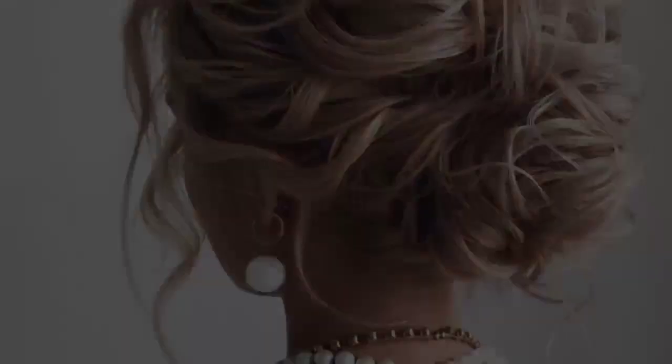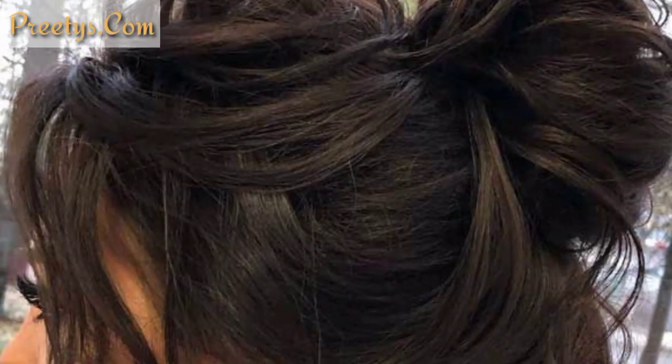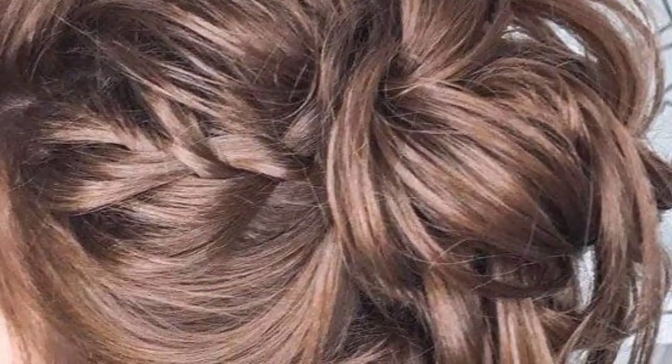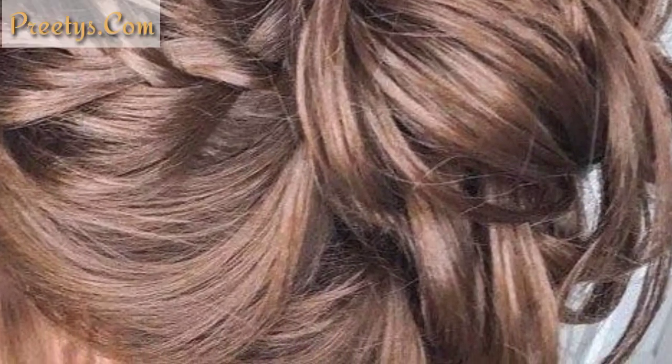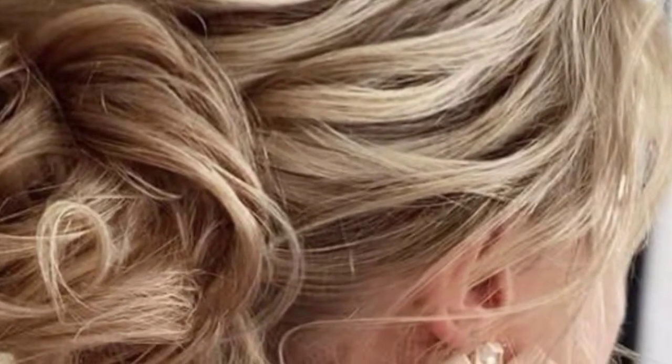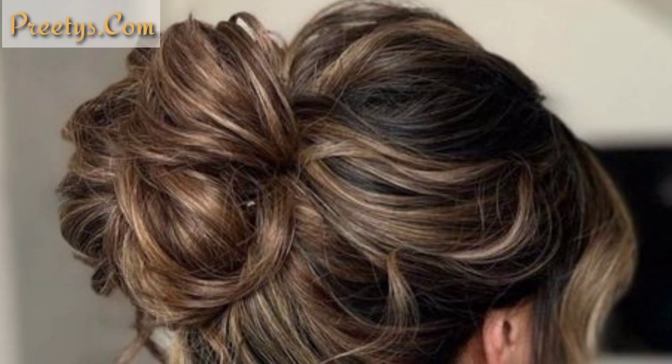If you want to buy hair extensions, visit my website pretties.com — the link is in the description box. On the website you can see beautiful and amazing designs of hair extensions and you can purchase them at reasonable prices.